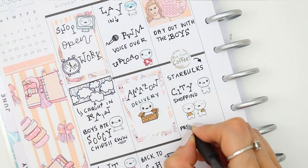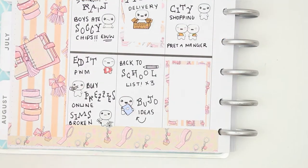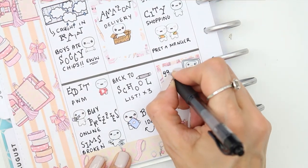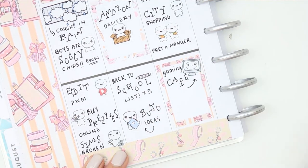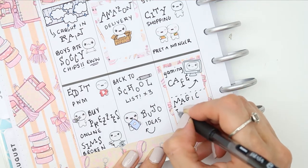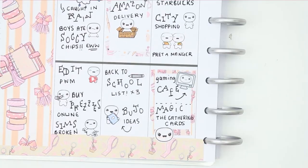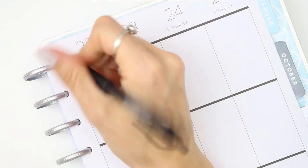We also went for lunch to Pret — or Pret a Manger, however you want to pronounce it, we just call it Pret. Then I took the boys to a gaming cafe in the city, which was a lot of fun — they had lots of different gaming stations, different consoles and all sorts, so they had a really fun time. Then I played some Magic the Gathering with them, which is a card game, and we sat down and played that together.